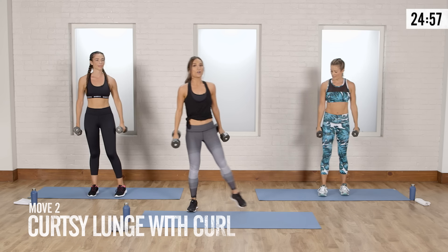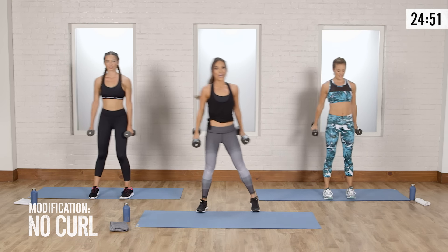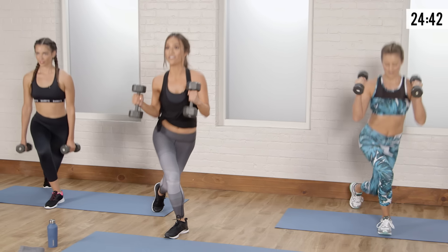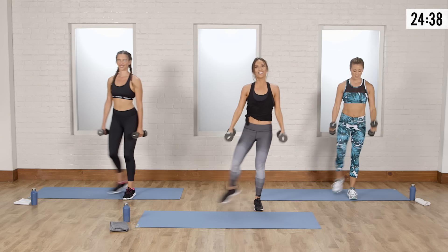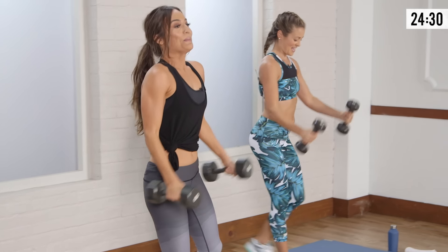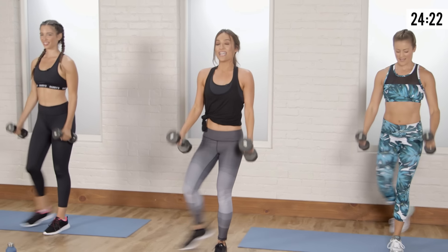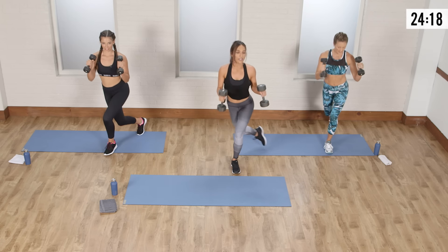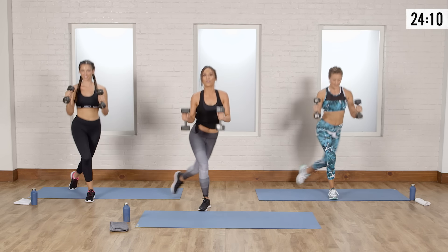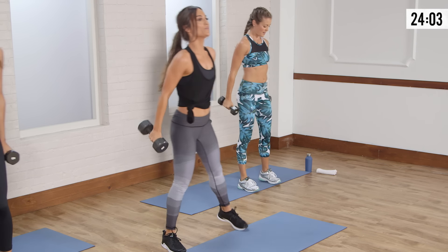Next thing we're going to do: curtsy lunge with a hammer curl. On this curtsy lunge, there's a lot going on — we have the curl and we have the lunge. It's a hammer curl, which means palms face each other. If this is too much, just focus on the lunge; don't do the curl, and once you get the lunge, add in the biceps. The curtsy lunge is great because you're going to feel this all the way down to your calf since you're up on your toe. Shoulders and hips stay square facing the front. We're going to do three more — three, two, one more. Breathe.